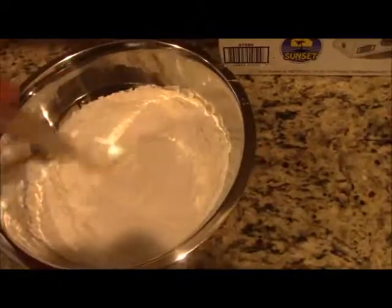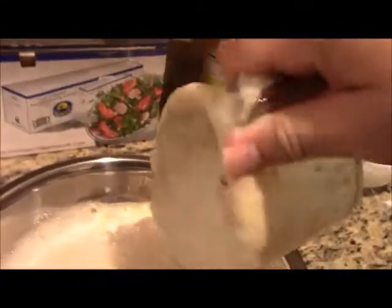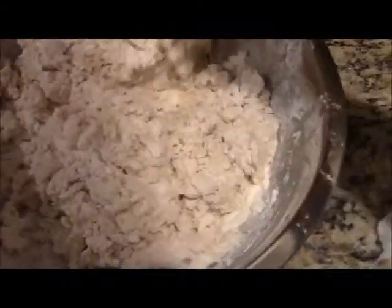This is called a Danish dough whisk — another good investment if you do a lot of hand mixing. Your dough will come together really quickly with this. Let's get it in there without spilling. Watch how quickly this comes together. This is going to be a wet dough, so try not to add any extra flour if you can help it.